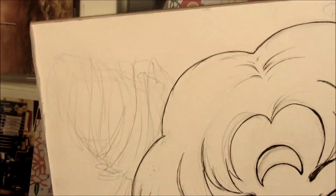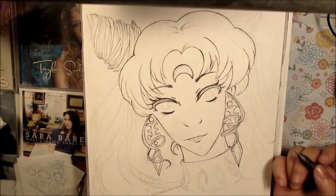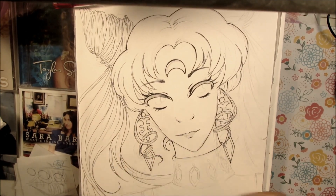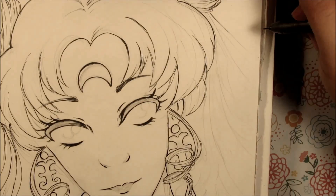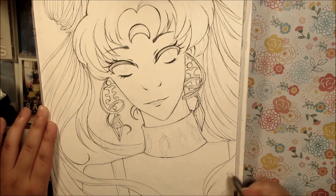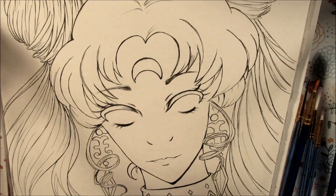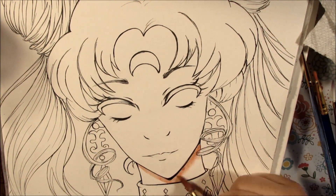For this painting, I outlined it with a Copic Multiliner size 0-3. I'm actually sketching and drawing on a watercolor block. It is 300 grams, 140 pounds of hot-pressed watercolor paper. Hot-pressed watercolor paper is mostly used if you want to do more details, because the surface is mostly entirely flat.